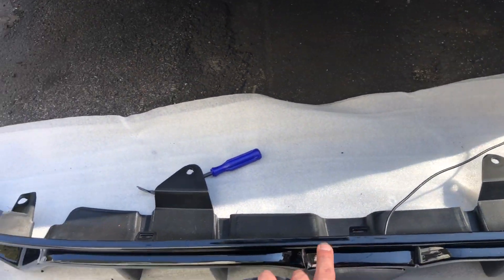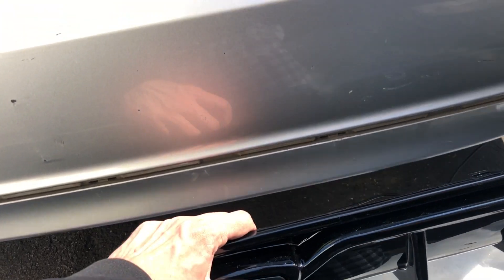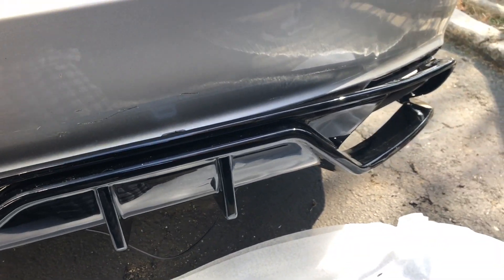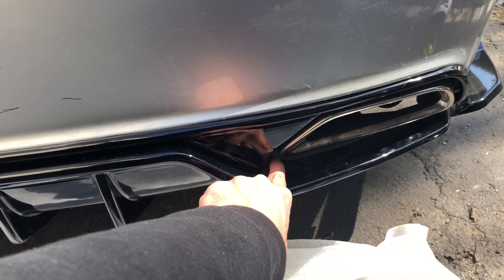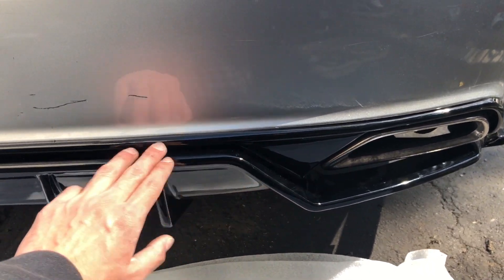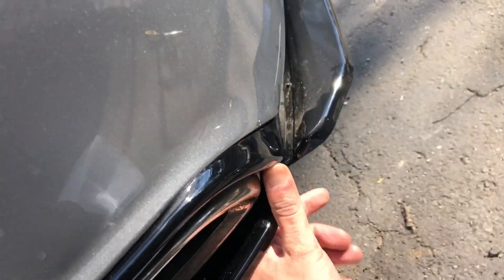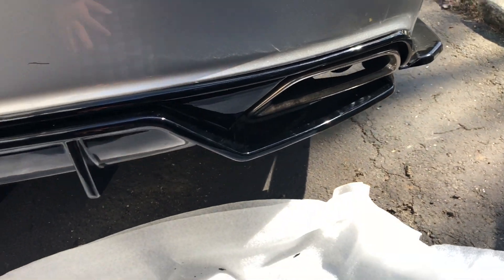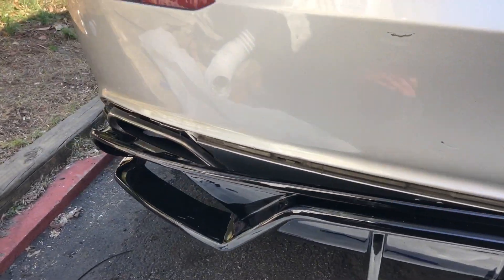These two clips right here and the middle — just go ahead and clip them on, it just goes right in. Line them up and clip them in, and we'll see how it looks once it's clipped in. Start in the middle, make sure to slide the wiring through here first since it's a bit extended. Make sure it fits, move it around, clip in the middle piece, then just punch it — you're good to go. The back lines up perfectly.